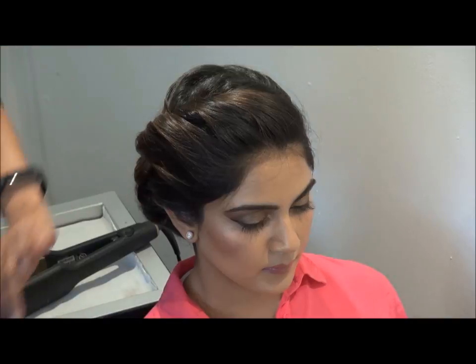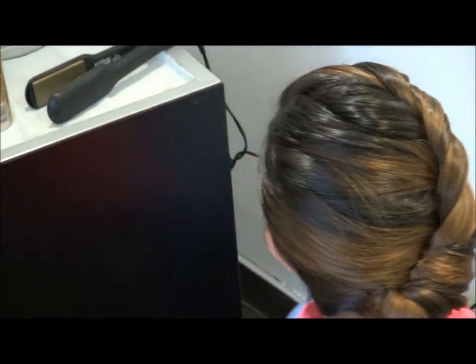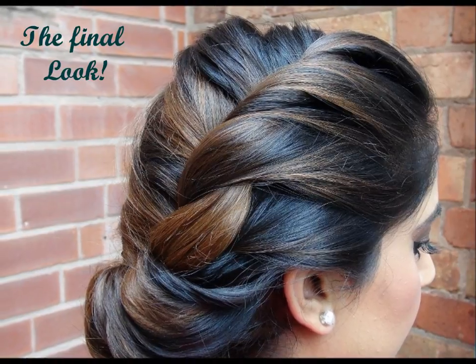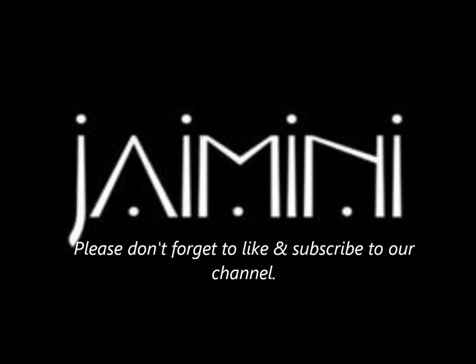And you're done! Don't forget to subscribe to our channel. Like and subscribe. Any comments are welcome, and thank you for watching.